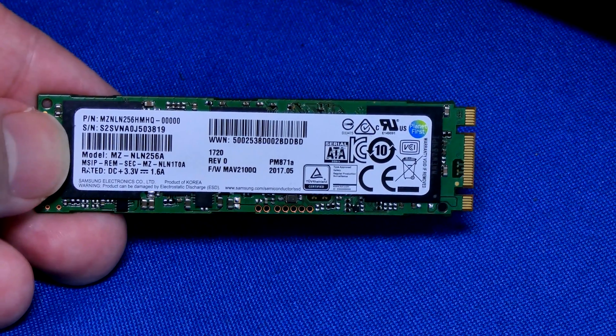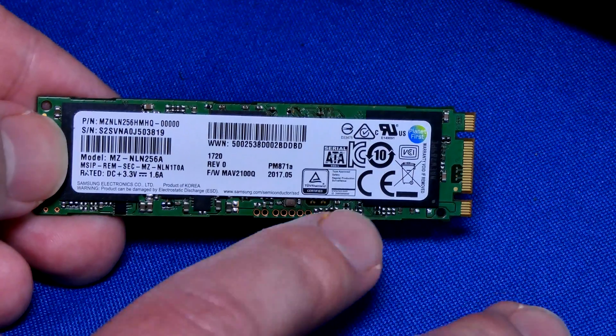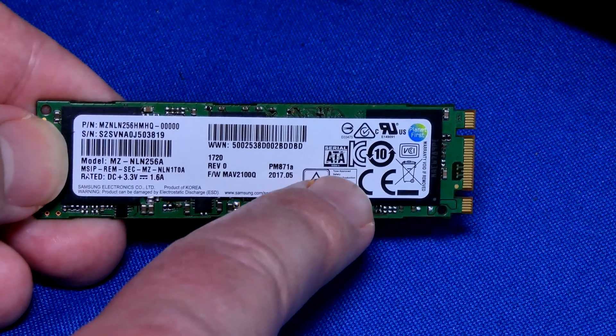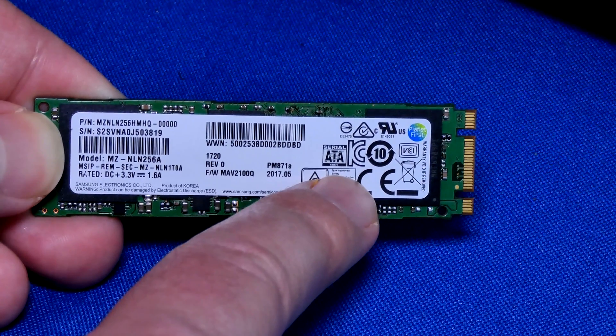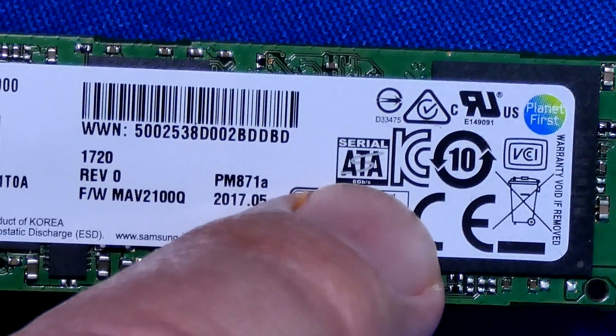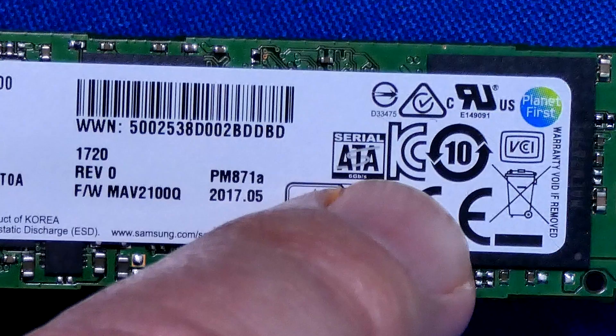So you bought a new laptop or desktop and you've been told that you have an M.2 drive. Yes you do, but is it really a good M.2 drive? For example, this is one that came from my gaming laptop — and look what it says here: it's Serial ATA. So this M.2 is actually running over a Serial ATA connection.